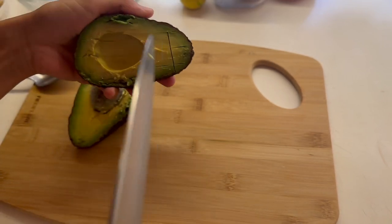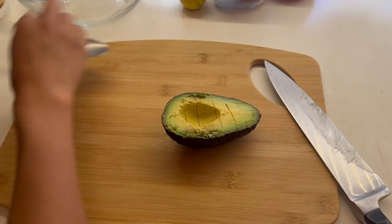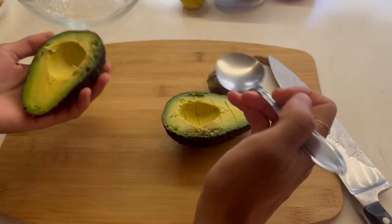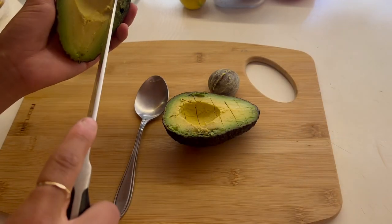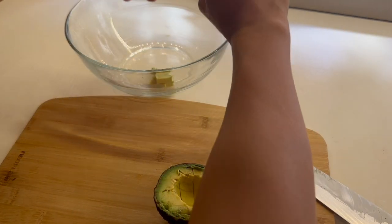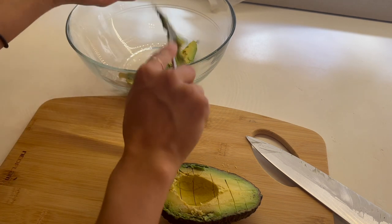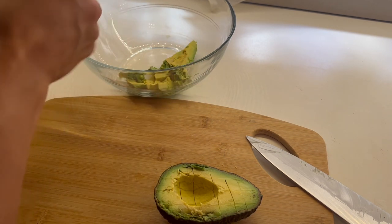Guacamole is very simple — it's just avocado, tomato, red onion, lime or lemon, salt, pepper, and parsley. You guys can obviously change this to suit what you have in your kitchen. I've tried it many different ways, but this is one of my favorites and the most simple way to make it.